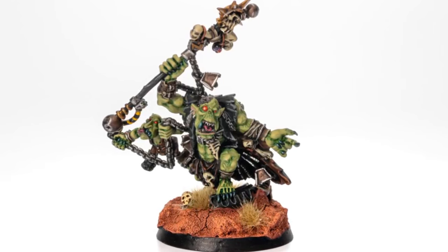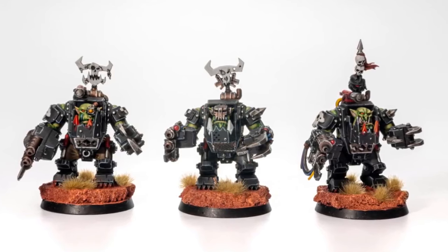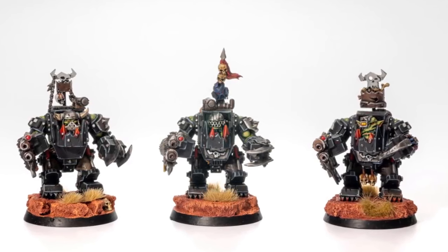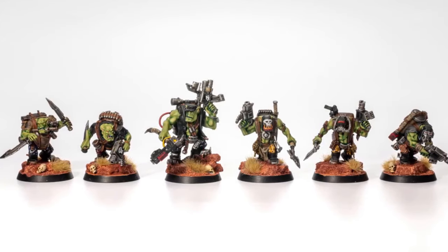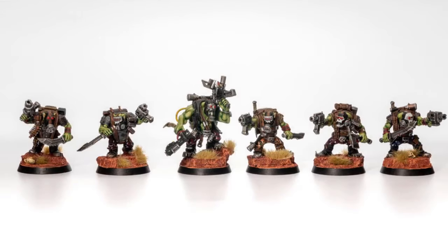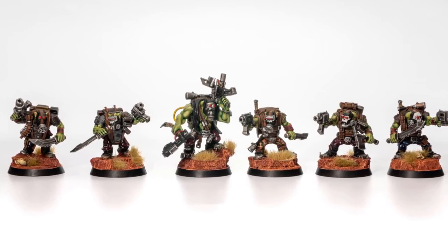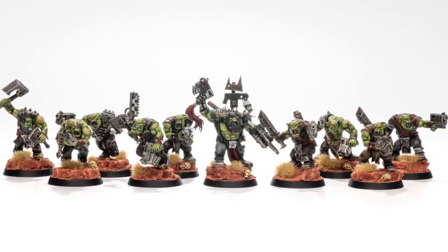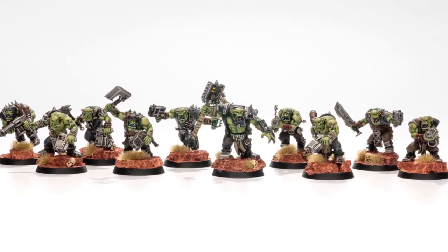The inspiration behind the push for my orc army was wanting to have the cherry pick of any kind of orc build I want — bike armies, buggies, more Dreadnoughts. I've been a person who enjoys trying new things. I started approaching different techniques like glazing and proper drybrushing, though I've always managed to get drybrushing wrong. So drybrushing on my personal models will only be on the basing — anything else is stippling with a sponge using weathering powders. I've also been using more contrast paints, because people want armies done quick, easy, and efficiently. Simple techniques will get you places and recognition.